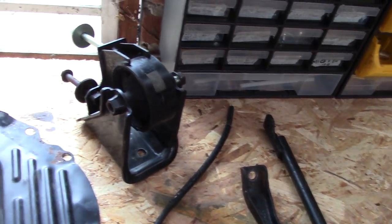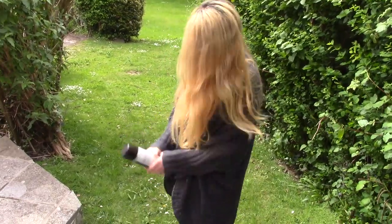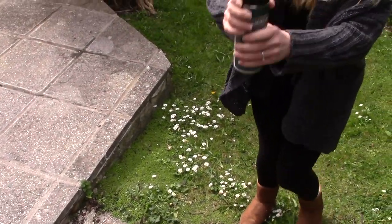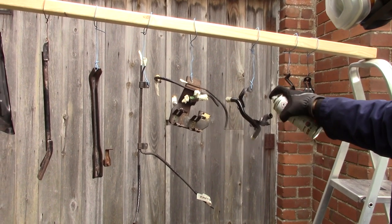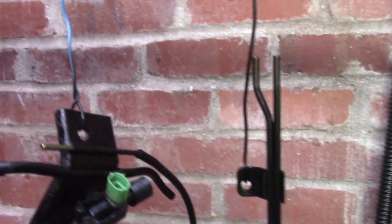First order of business: re-blackify all of these rusty brackets and bits. When is it finished? It's got a while yet. A little bit more. That's all looking much better — should keep the rust at bay for at least one English winter.